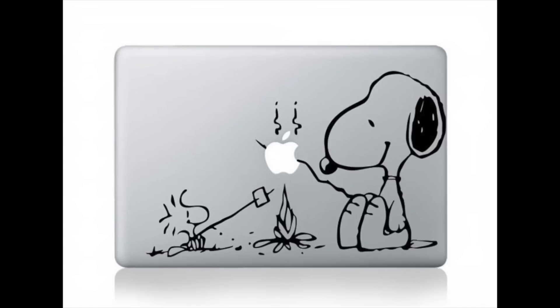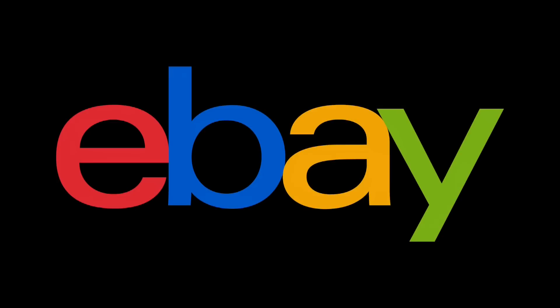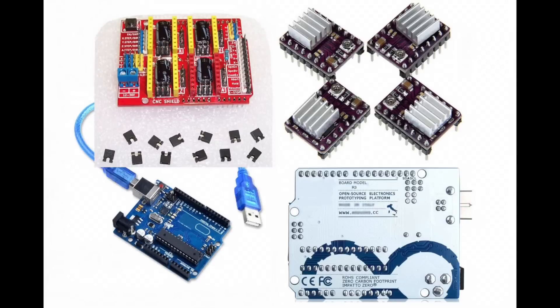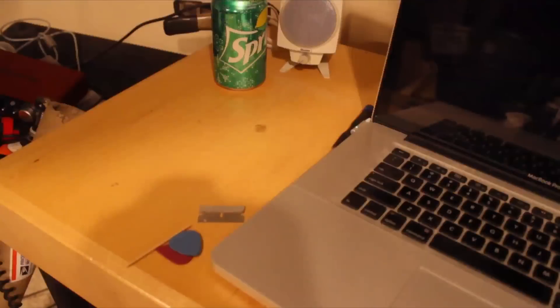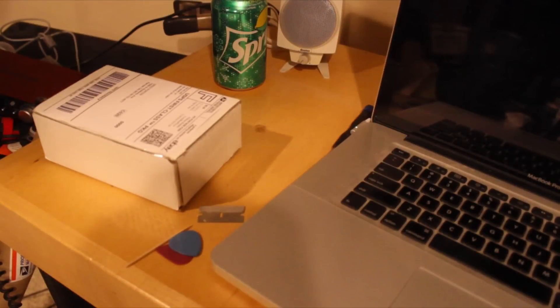The first thing I did was hop on eBay and look for an auction. I found one that had a clone of an Uno R3 and I don't know if it's a real CNC shield or a clone as well, but it was cheap. I figured if I'm going to fail on this project I might as well fail for less money, so I ordered it not expecting a whole lot, and it arrived quickly by UPS.